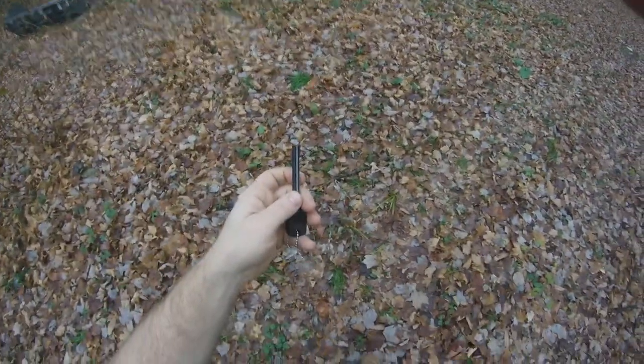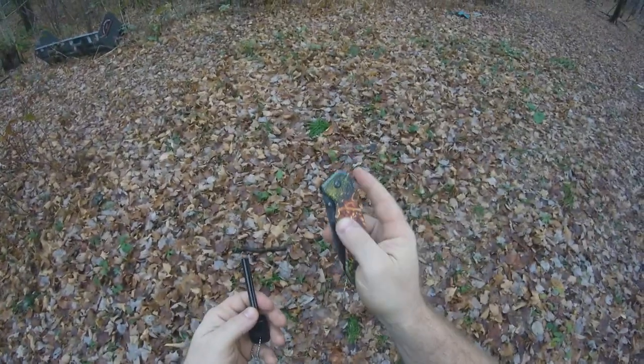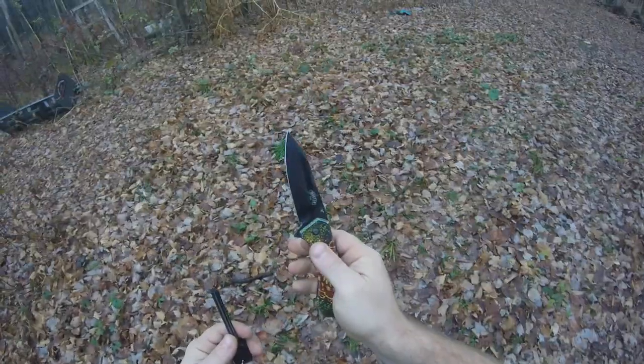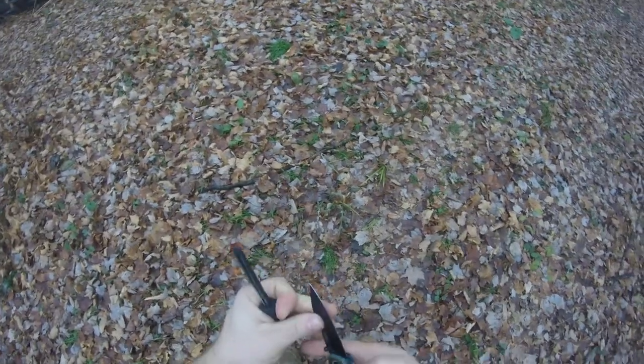So I'll get right to it. This is my magnesium rod, and of course you want to use a knife — I tend to keep my knife sharp. Hopefully you can see the bright sparks. You want to make sure the sparks are close to the fire starter, so keep that close to you and spark it close to your tinder.